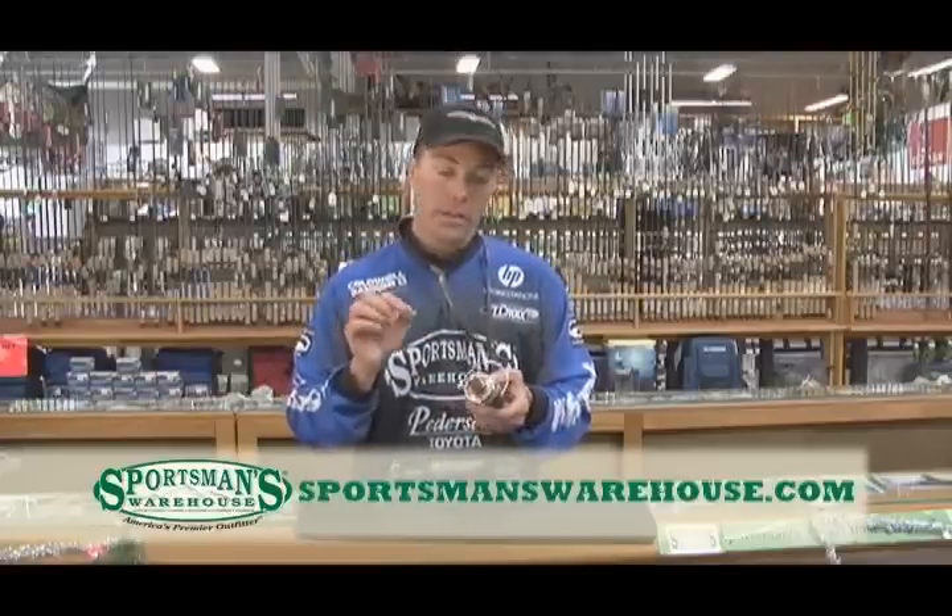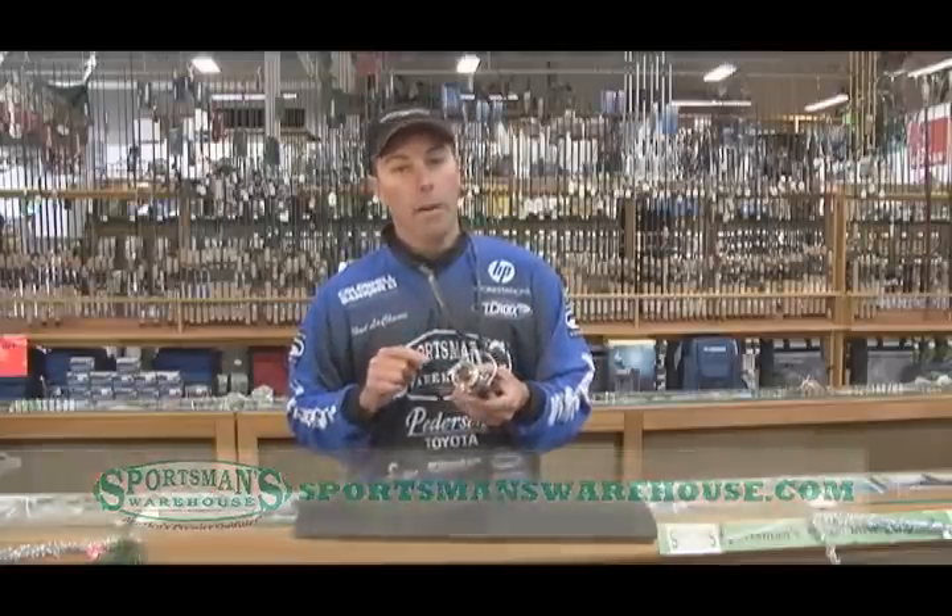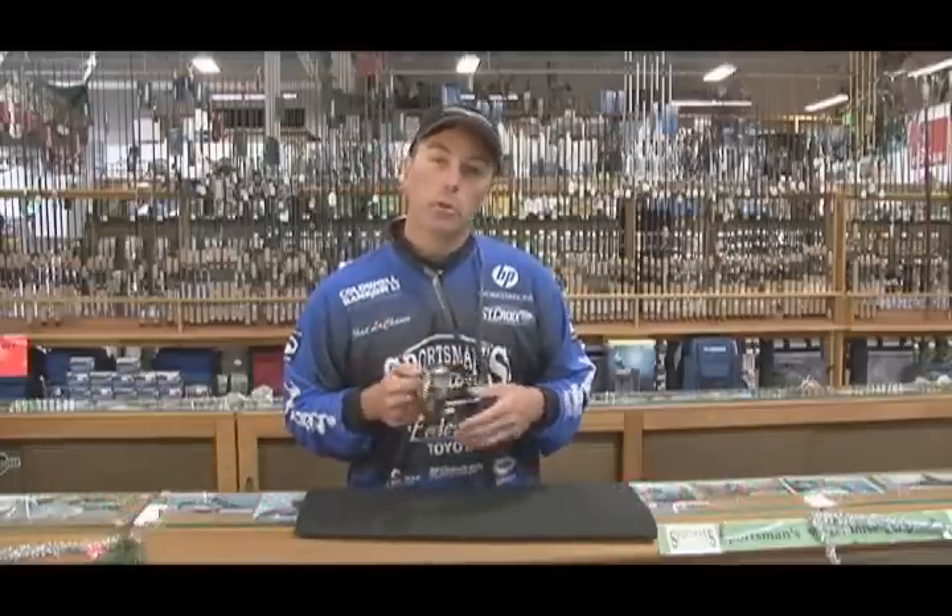Keep in mind that if you're going to run super lines, they're much thinner than the monofilament lines that are on the line capacity ratings, and you'll get a lot more of them on the spool than you might think.